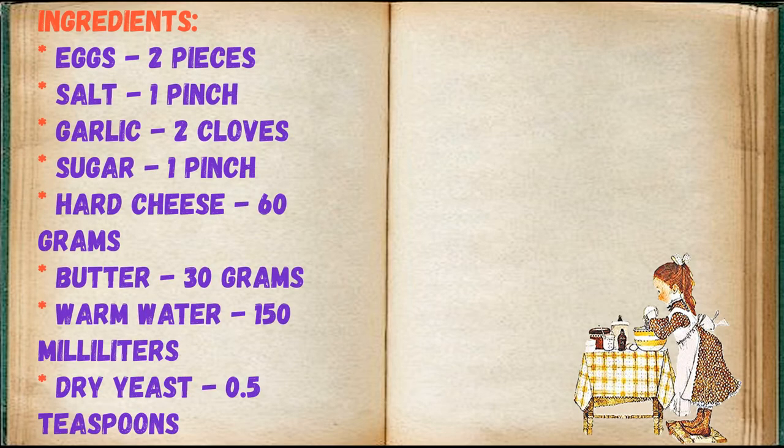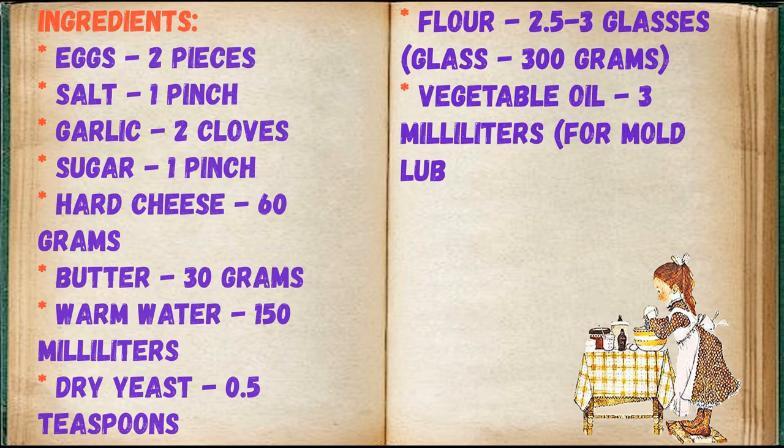Ingredients: eggs 2 pieces, salt 1 pinch, garlic 2 cloves, sugar 1 pinch, hard cheese 60 grams, butter 30 grams, warm water 150 milliliters, dry yeast 0.5 teaspoons, flour 2.5 to 3 glasses (glass = 300 grams), vegetable oil 3 milliliters for mold lubrication.